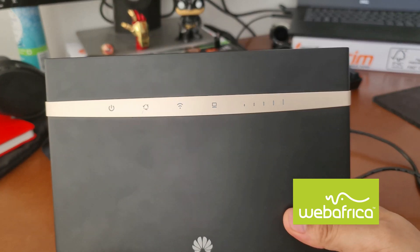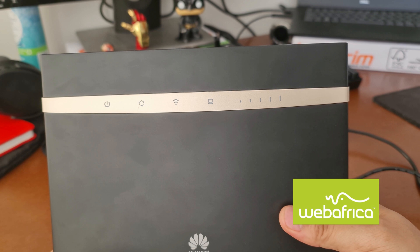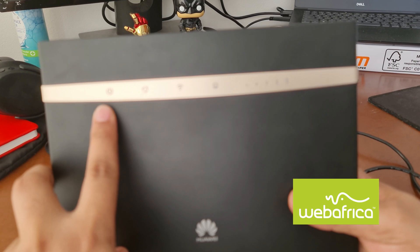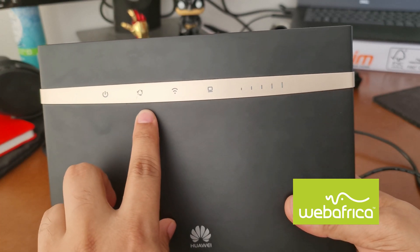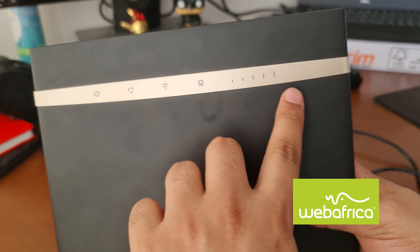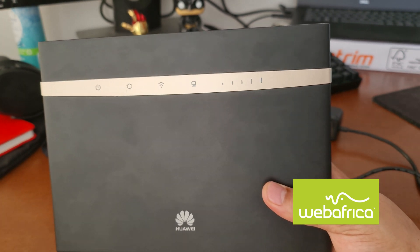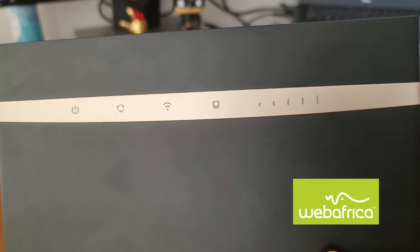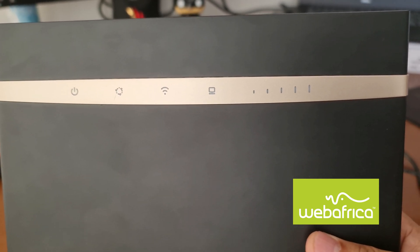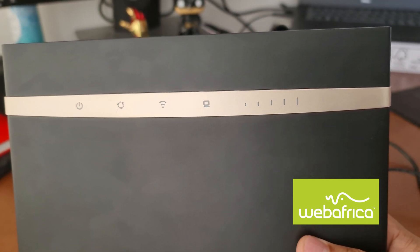On the front section of the router, we're going to find the LEDs that indicate to us what the router is currently processing. We're going to be looking at the power LED, the mode LED, the wireless signal LED, the LAN signal LED, and the mobile signal LEDs. The mobile signal LED indicates to us the signal strength that your router is currently getting. Bad signal strength will be indicated by 1 or 2 LEDs.